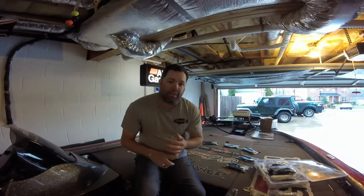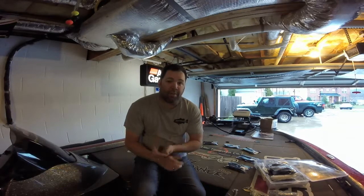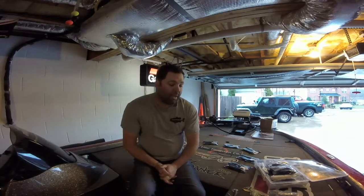I use it for everything — from a spinnerbait trailer to on an underspin, which I've caught a ton of fish this winter on, a buzz bait trailer, a jig trailer. I throw it on the umbrella rig whenever I can throw the thing. And I want to go over a couple colors that I use.